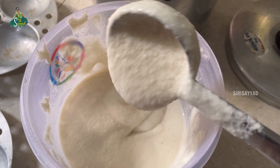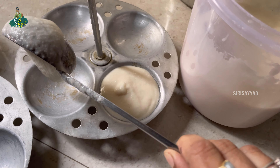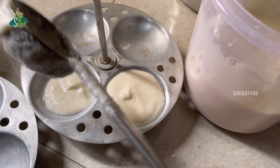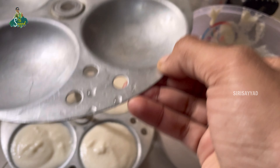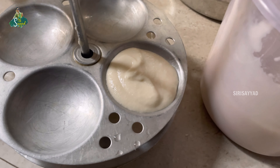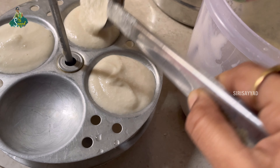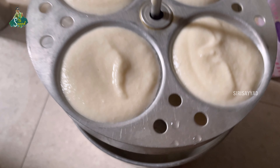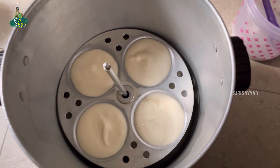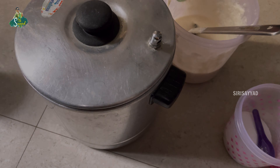With the idli, I have rice in the middle of the food. Then I have rice for the idli. The idli is cooked well and we put it in a different dish, so I make it delicious.